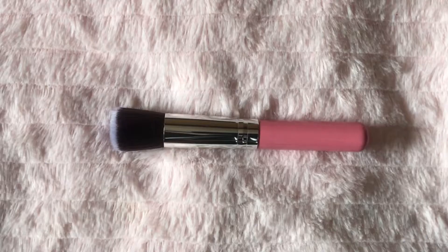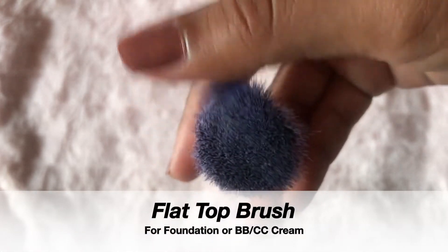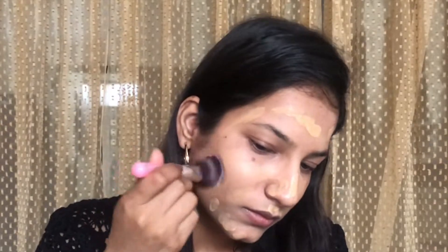After that I'll apply foundation, and for that I am using this flat top brush. As you can see, its upper part is flat. This type of brush blends foundation or BB cream beautifully. I am using this brush in a stippling motion.